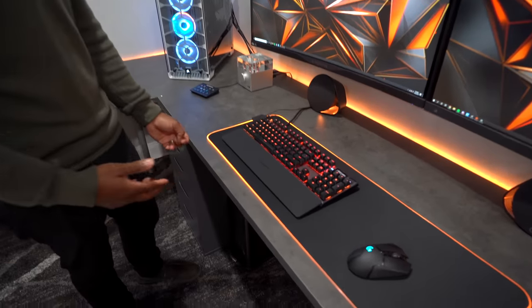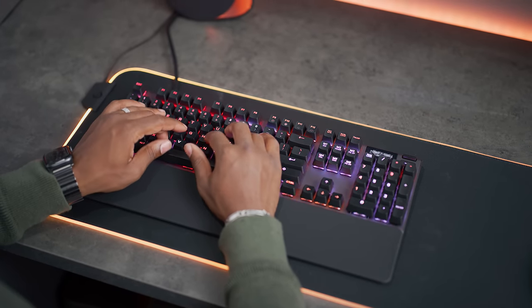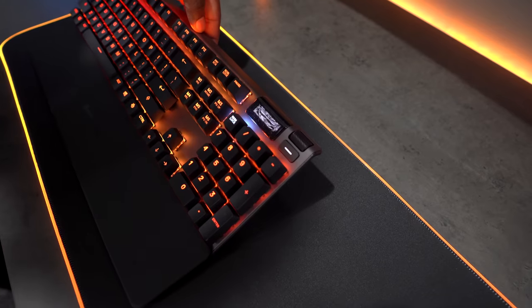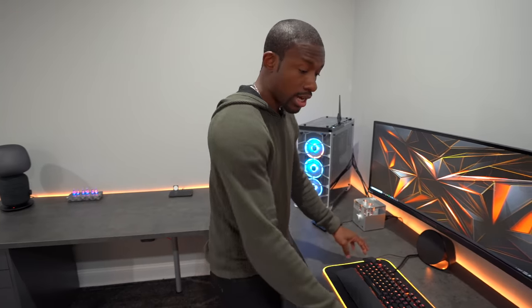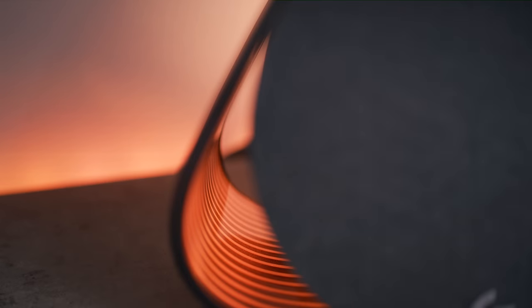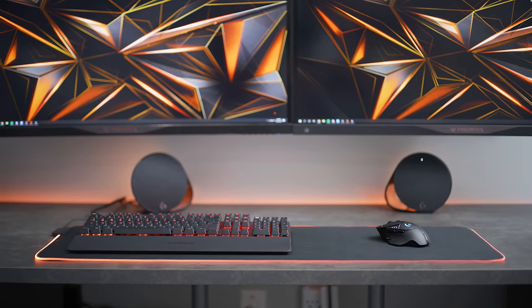You've seen me talk about this SteelSeries Apex 7 mechanical keyboard before — I honestly love this thing. It feels very comfortable to type on, it's got RGB lights so you can customize the look, and there's a little OLED screen on it with a Gundam face. The mouse I use is the Logitech G502 wireless. We also have a giant SteelSeries mousepad with RGB lights all around it — looks awesome. The speakers are the Logitech G560s, pretty cool with RGB lights as well. I didn't want to go too crazy with RGB but I feel like it's still a clean aesthetic.